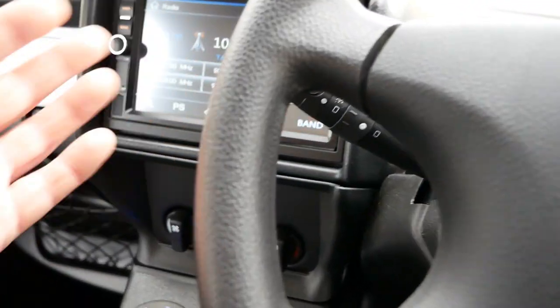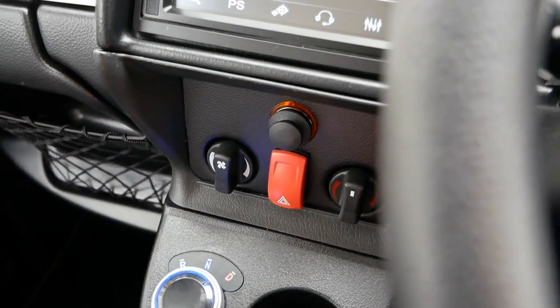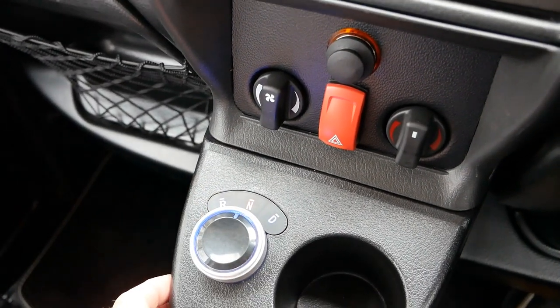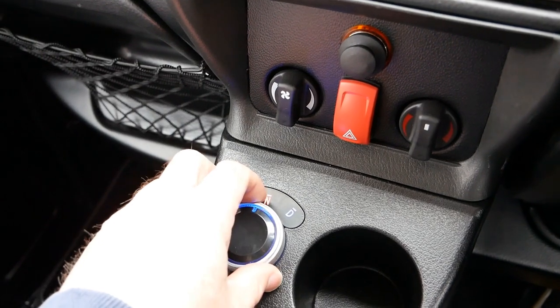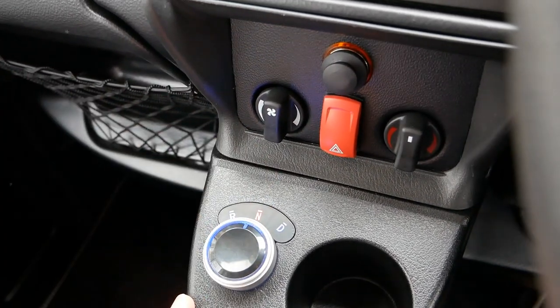When you want to stop, use the foot brakes and keep your foot on the foot brake once stopped, then select Neutral. Every time you're changing the gear selector, you must have the vehicle stationary with your foot on the foot brake.